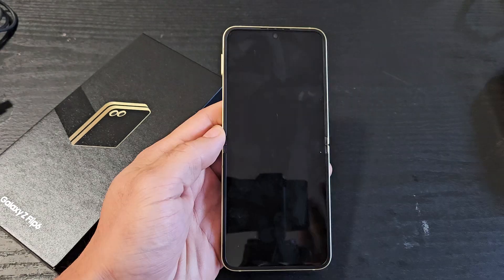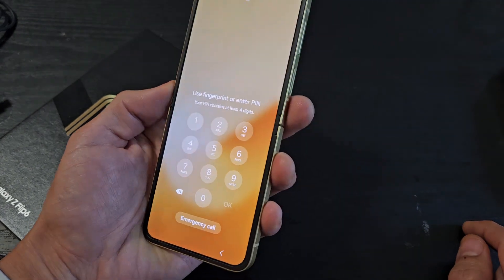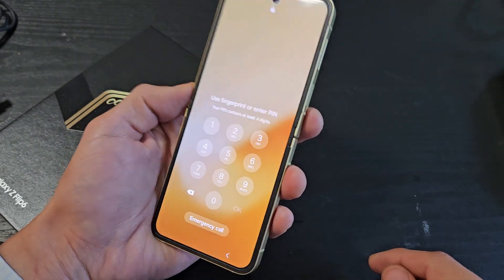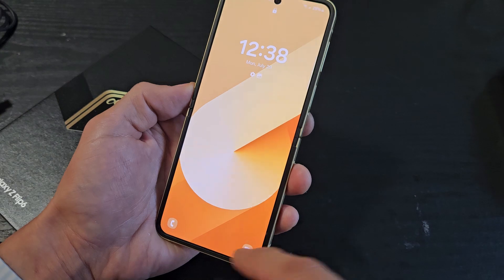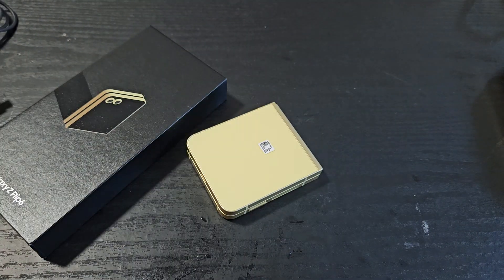Now when my phone is locked, I can unlock it by looking at my phone and swiping up. It didn't get it the first couple of tries — that's because I don't have the camera directly in front of me. But there we go — you guys got the message.